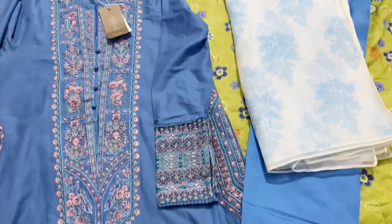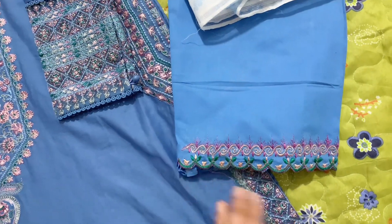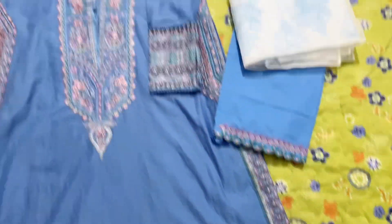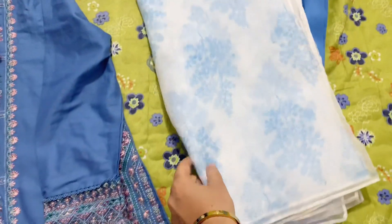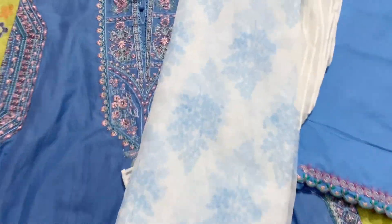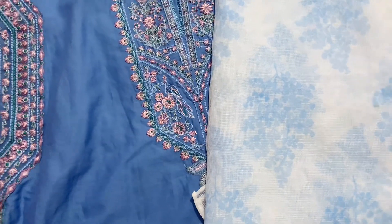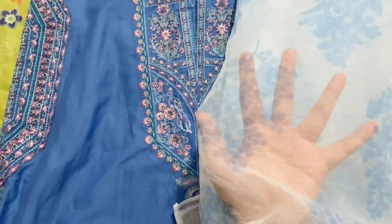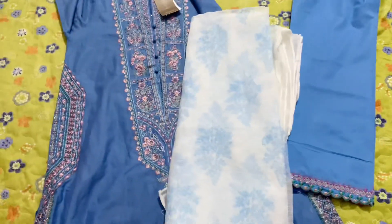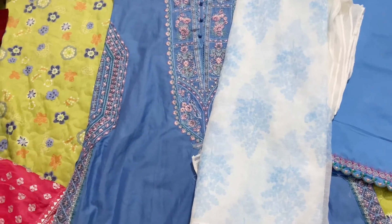The capri — I had the tailor do embroidery on it to mix and match with the shirt. And the dupatta — it is cotton net, something like this. You can see it is very pretty. And that was all my shopping!